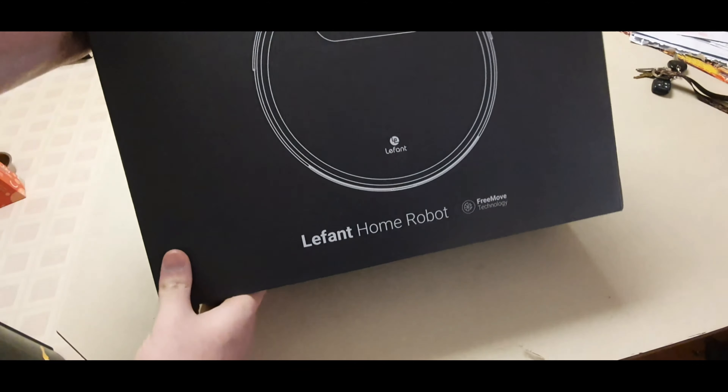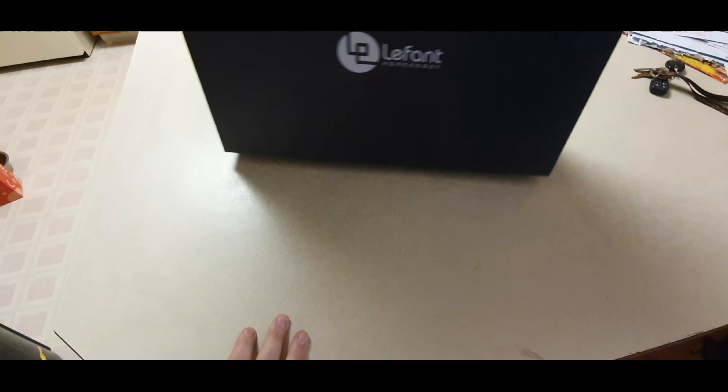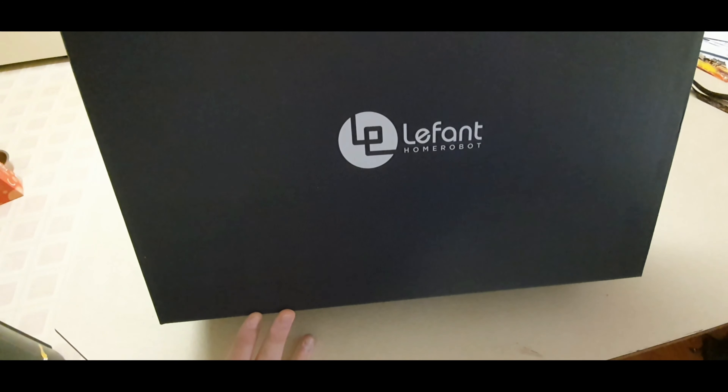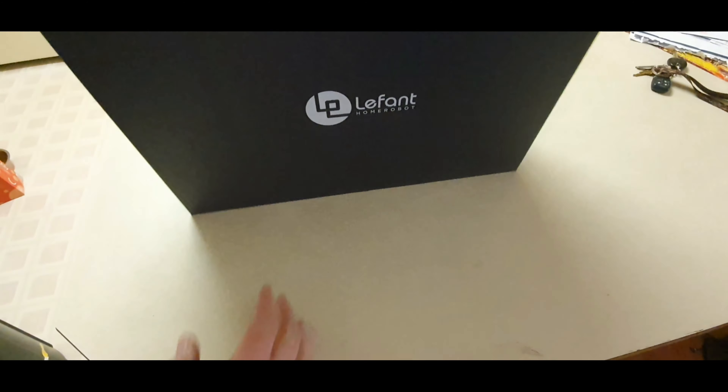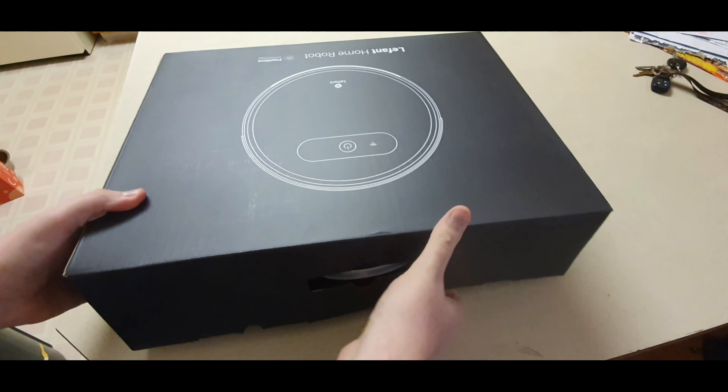That's coming hopefully within the next week. Let's go ahead and get this open. I'll just kind of show you the box — it's pretty plain and shows the robot. On this side it just says the Font Home Robot, so we'll get this opened up.